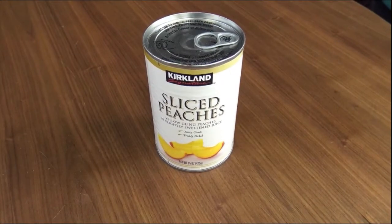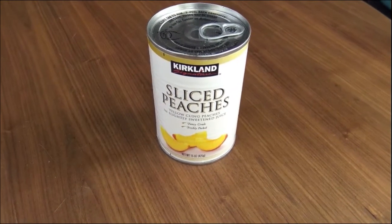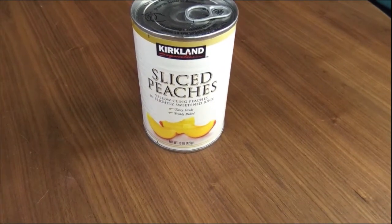I have some canned peaches that are pretty well past their best use-by date. We'll look at what that date is and run it through the standard smell, sight, and taste test to see what it looks like. Here are the sliced peaches — you can see they're Kirkland Signature sliced peaches, and these will be the canned food we test today.